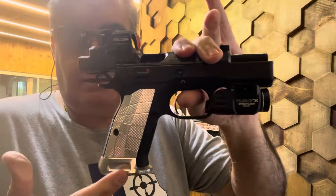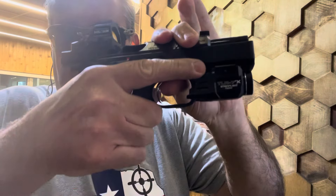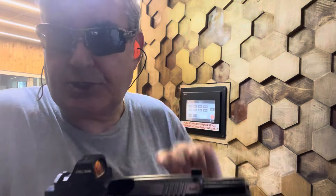Not too bad. With the mag well on here, I can get a full grip. It really crunches my fingers together, but holds them very securely. I love this mag well, absolutely love it.